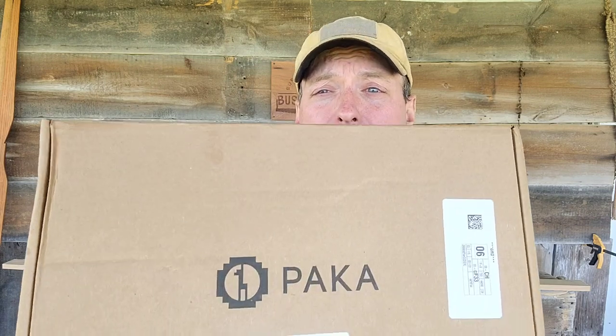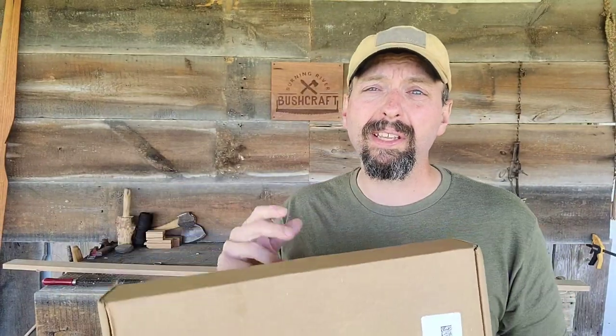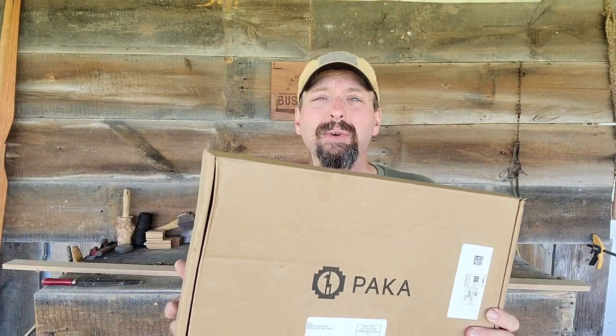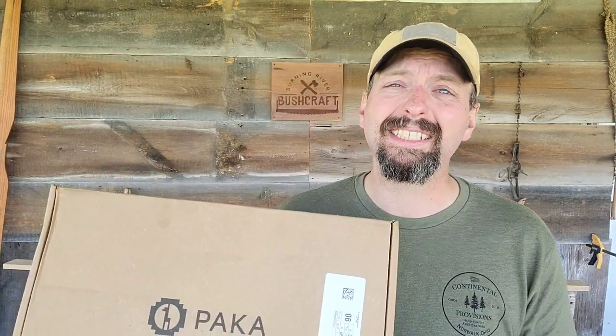Welcome back to Burning River Bushcraft. Let's take a look at an alpaca wool hoodie from PAKA. This is not really an unboxing video — I opened this as soon as I got it, I couldn't wait to try it on. But I was so impressed with it, and so impressed with the company and the care they even put into packaging this. I tried my best to repack it just to show you what they sent me.